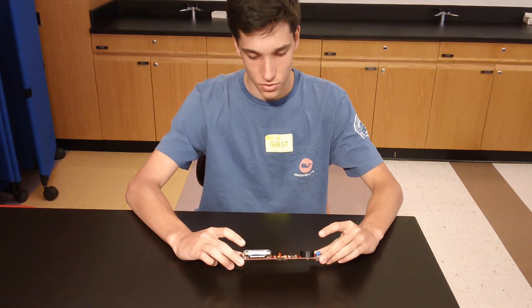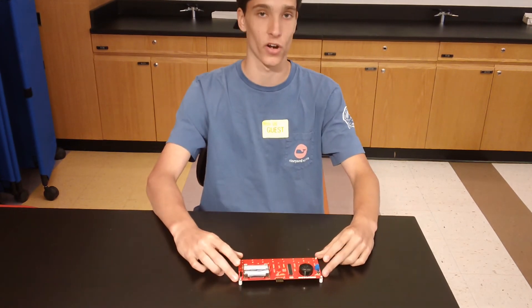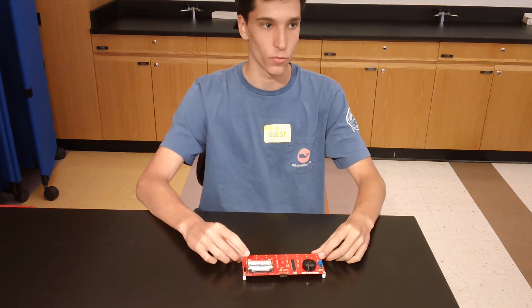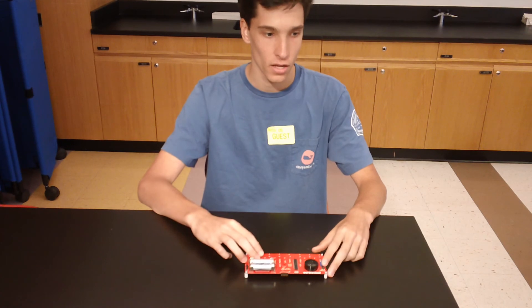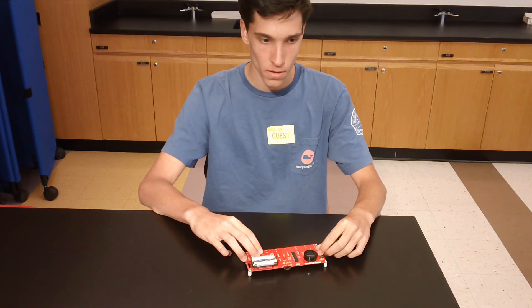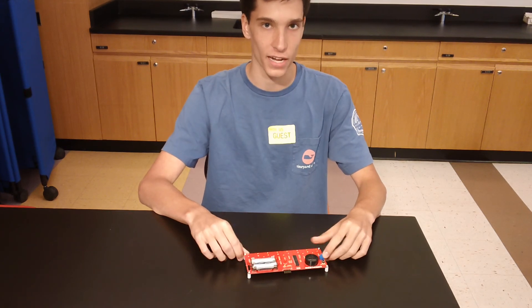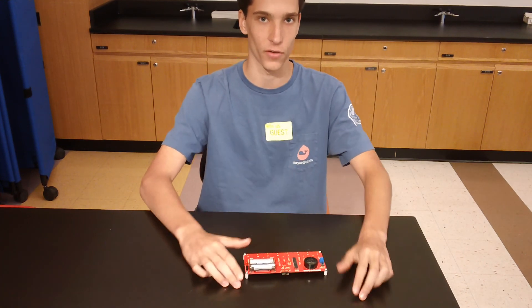One of the obstacles I encountered when making this project was it was very unreliable. Sometimes I would press a key and it would play a note, sometimes it wouldn't play. Sometimes it was not coming out as a very good sound. One thing I enjoyed was finally getting it to work after trying to fix it for quite a while. It was very satisfying to finally finish it.